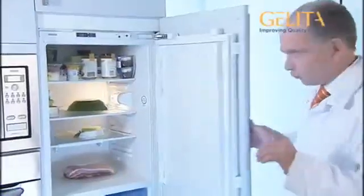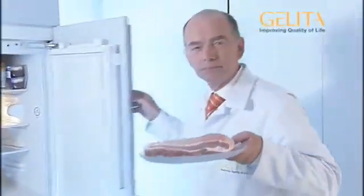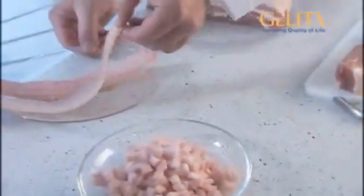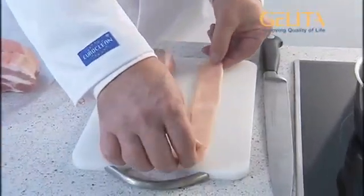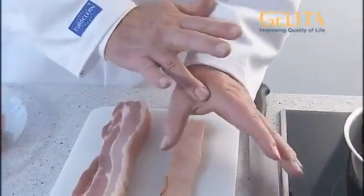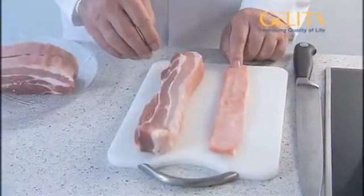First of all, we need some starting material. The basic raw material, for example, a piece of pork belly. We now cut off the rind. This contains the collagen that gelatine is made of. Collagen protein is contained in pig skin, but also in human skin. And this is exactly what we need to make gelatine. So, how do we get the collagen out of this rind?